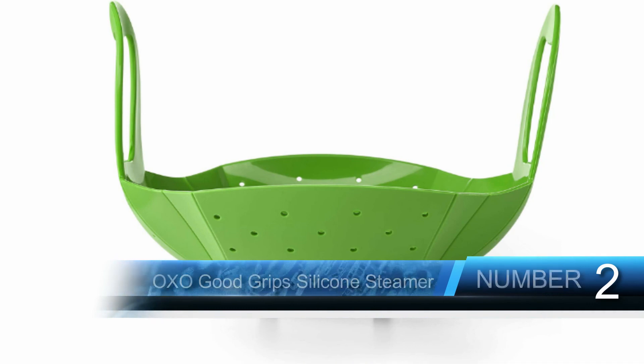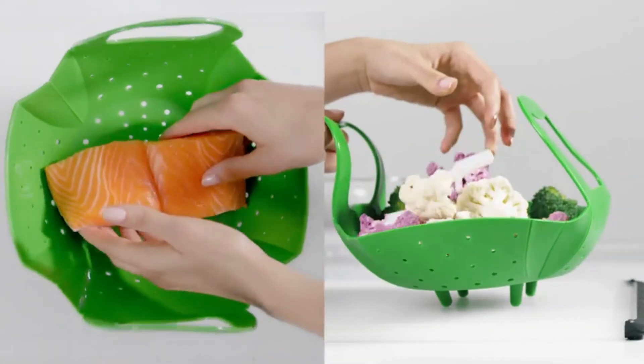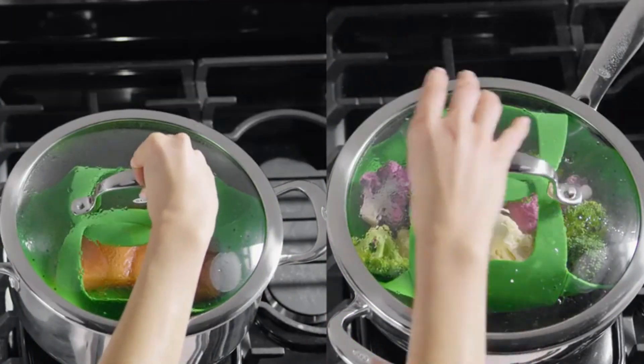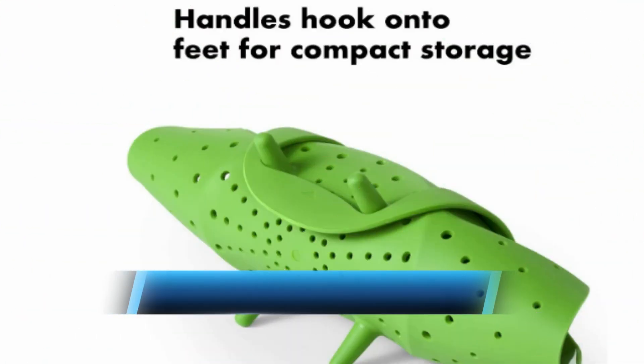The OXO Good Grips silicone steamer is a great way to steam food, and its flexible design makes it easy to use for a variety of different sizes of pots and pans. It's also great for cooking in pressure cookers, thanks to the flexible handles that fold inward, allowing you to close the pot's lid. It also rolls up for compact storage. The high walls keep all the food in the steamer basket where it belongs, and the stay-cool handles allow for easy and stable transfer of food to and from the pot.